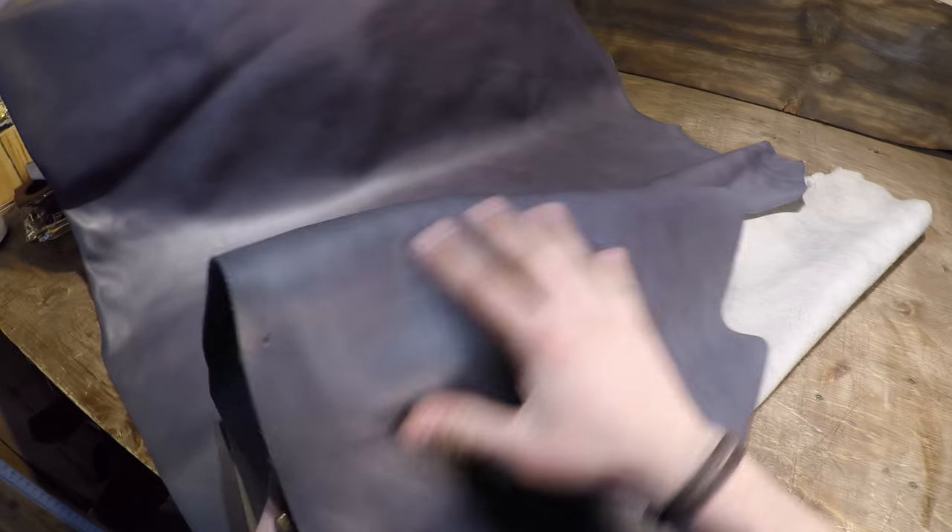Hey everyone, I've got a hide here from Horween to review. This is the Philipsburg Blue. It is four to five ounce in weight and it has this steel blue color to it.